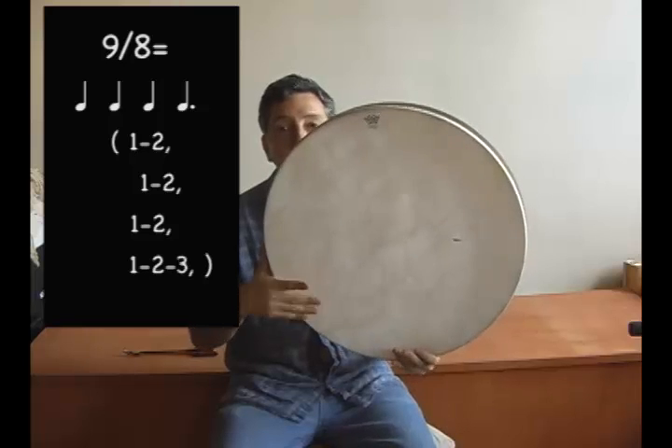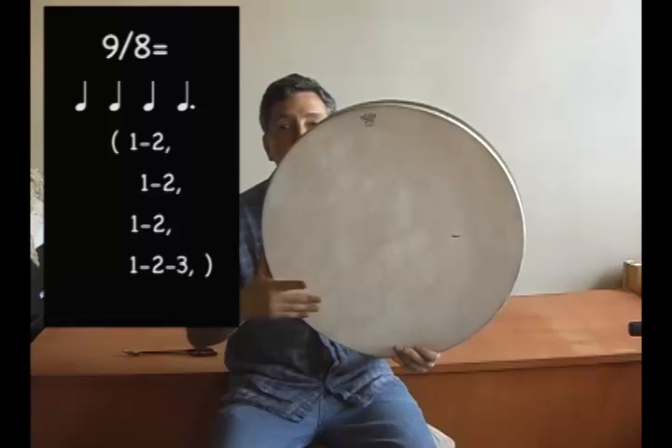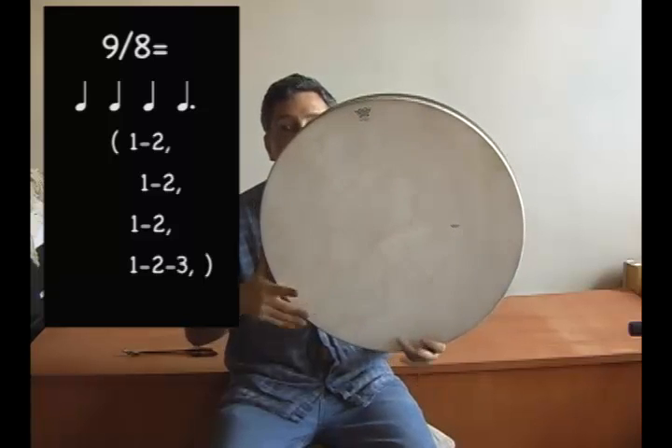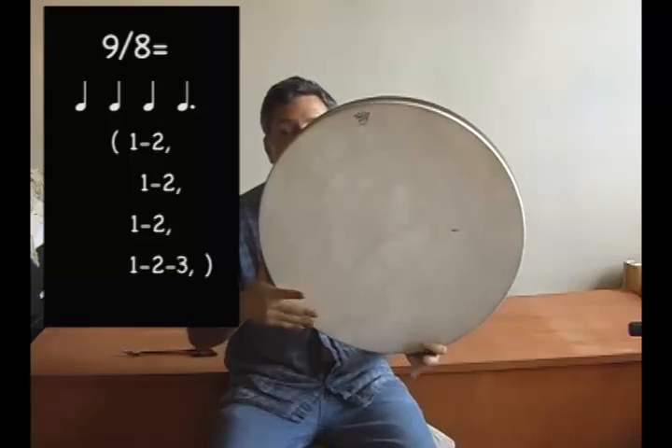Do you feel it? Do you feel the pulse? 1, 2, 1, 2, 1, 2, 1, 2, 3, 1, 2, 1, 2, 1, 2, 3, 1, 2, 3, 4, 5, 6, 7, 8, 9, 1, 2, 3, 4, 5, 6, 7, 8, 9.